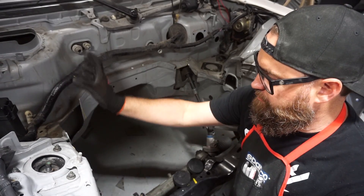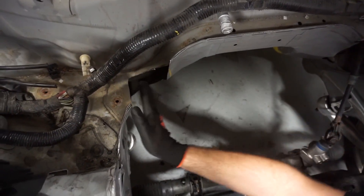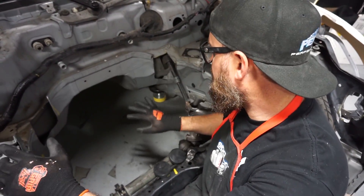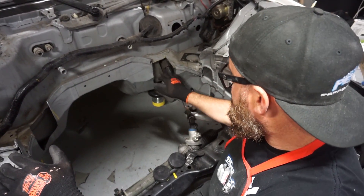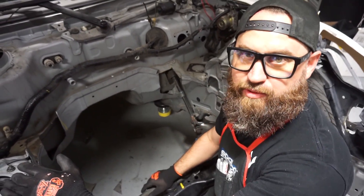What I did was I tried to make square cuts so that we can actually plate this, making it look fairly factory or nice. Once the box is in here you're not going to see this stuff, but we know it's there and we want to do a good job. We've cleaned it up as much as we can for now, but before we go any further we need to test fit the box to see if we got it where we want.